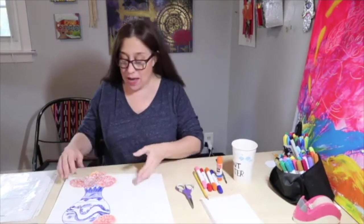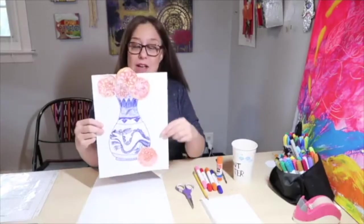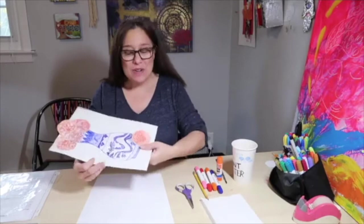Hi! Welcome to Mixed Media. I'm Carrie. And today I'm going to show you how to make a collage of the Ming Dynasty vases from China. So let's get our materials together.